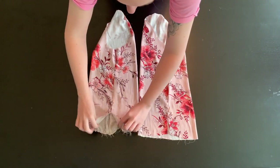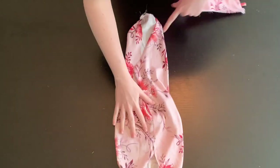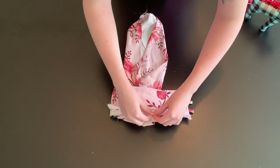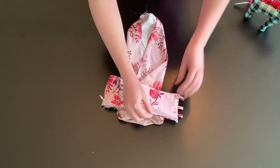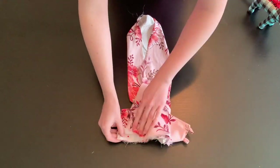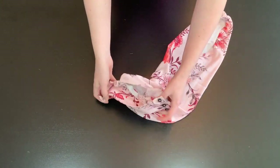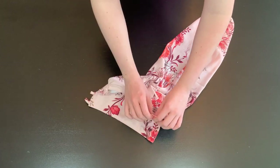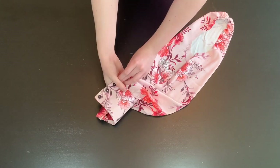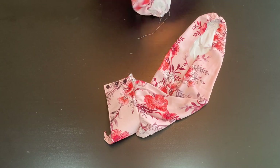Then sew a basting stitch all around the hemlines of the sleeves. Take one of your cuffs and match up the interfaced edge with the hem of the sleeve, matching your notch. Pull your basting stitch tighter to help fit your sleeve into the cuff. Pin into place and stitch at 5/8 of an inch. Leave the uninterfaced piece free. Once attached, take the uninterfaced cuff piece and either hand stitch it into place, covering the seam you just sewed, or you can use the stitch in the ditch method, in which you sew along the right side of the sleeve at the seam where it meets the cuff and catch the uninterfaced piece on the other side.